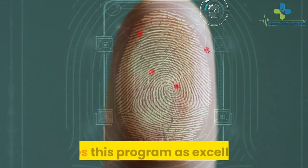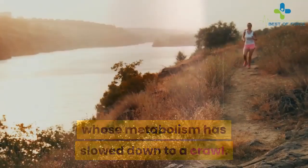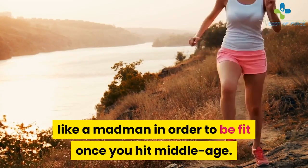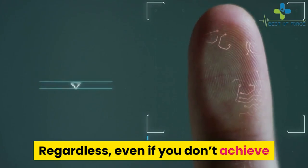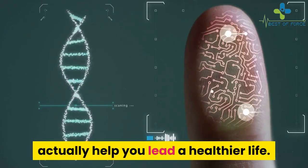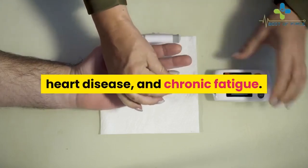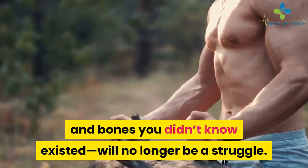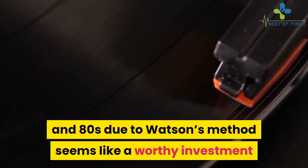Our Fat Burning Fingerprint review rates this program as excellent, especially for people over the age of 40 whose metabolism has slowed to a crawl. We used to think you have to starve yourself and work out like a madman to be fit once you hit middle age, but Watson's method proves it can be done without killing yourself in the process. Even if you don't achieve a six-pack, the Fat Burning Fingerprint will help you lead a healthier life — the routines, nutrition, and exercises will help combat diabetes, heart disease, and chronic fatigue. Living a quality life well into your 70s and 80s due to Watson's method seems like a worthy investment.